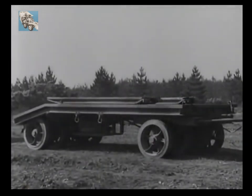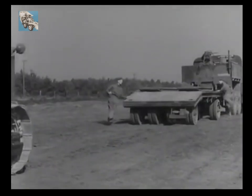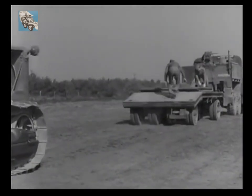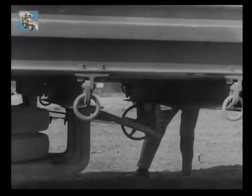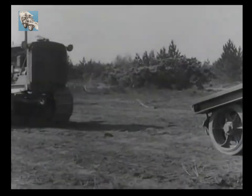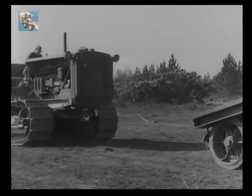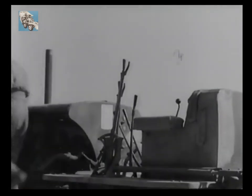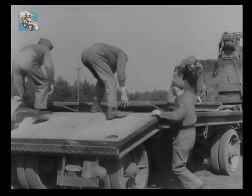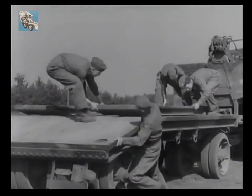Each man will do his own jobs. First, all trailer brakes are applied by turning the trunnion situated on the near side. Meanwhile, the D8 is squared up with the trailer. The driver, if necessary, dismounts to lend a hand in unloading and positioning the ramps. These ramps, although heavy, can be quickly placed into position by four men.